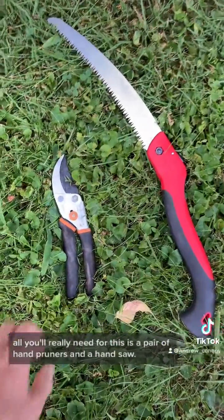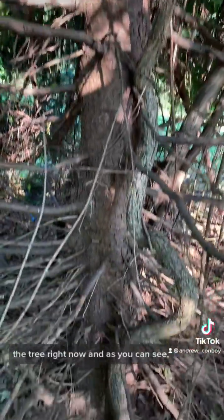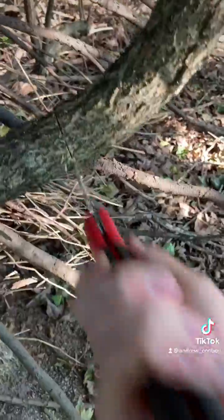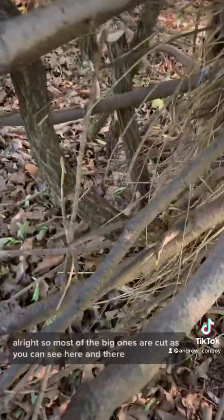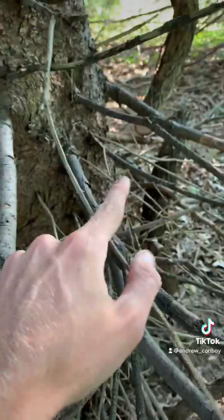All you'll really need for this is a pair of hand pruners and a handsaw. So we are under the tree right now and as you can see, this one right here is the vine that we're going to cut. There are some other sprouts over here as well, climbing all the way up.